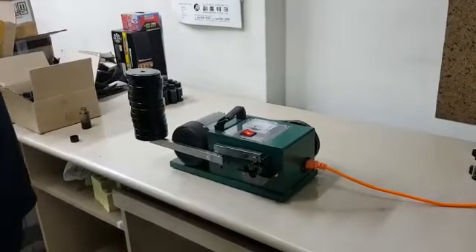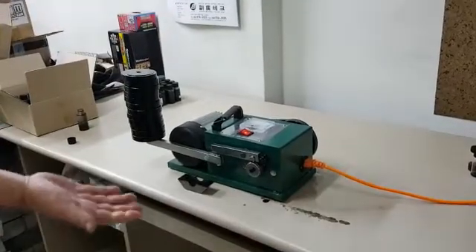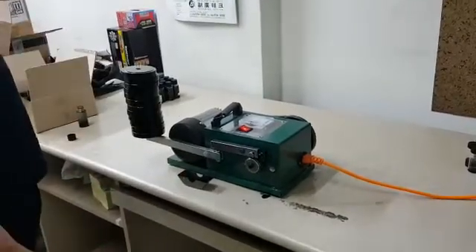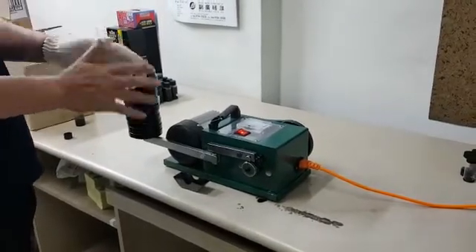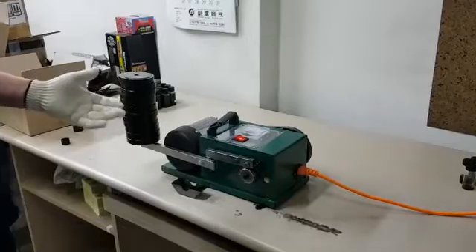Now we remove the oil reservoir from the motor drums, like this. Even we remove the oil from this drum. The creeping membrane layer is well organized on the motor drums. The motor is smoothly operated like this. It's amazing performance. It's amazing.